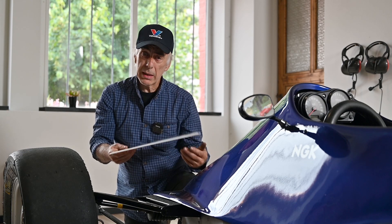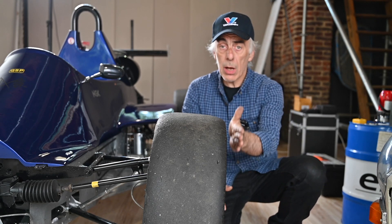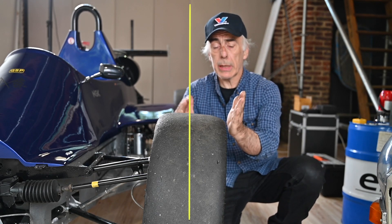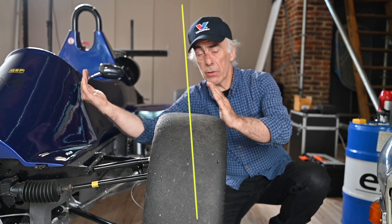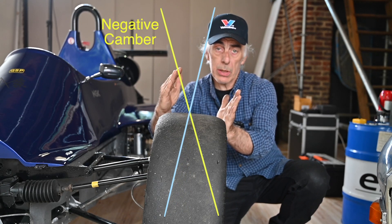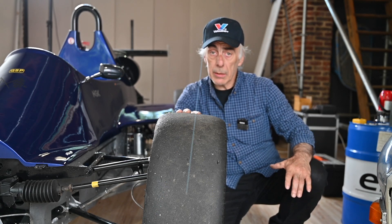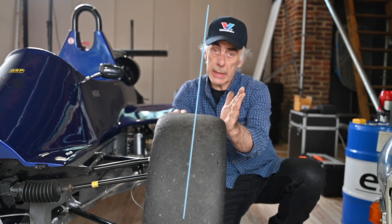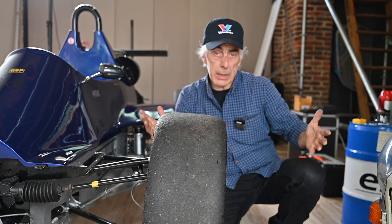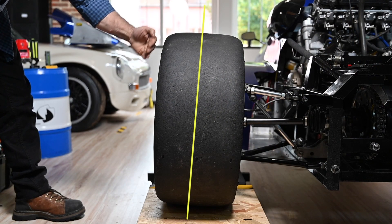You can use stainless steel panels, hard PVC, whatever you have — I'm using hard PVC and it works great. Camber is the inclination of the wheel on the vertical plane. If the tire is pointing inwards toward the center of the car, this is what we call negative camber. If the tire is pointing outwards from the center of the car, this is what we call positive camber. This rear tire right now has a little bit of negative camber — it's leaning inwards to the center of the car.